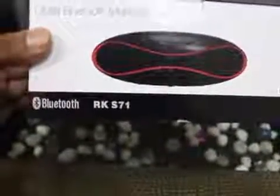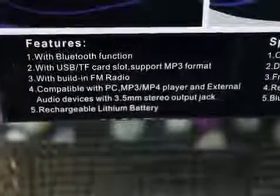The model number is RK-S71. This is the packaging — it looks neat, the kind you'd normally find with high quality speakers. It shows support for USB, TF card, FM function, stereo output, and auxiliary input. It also shows the speaker comes in four colors; this one is blue, along with the features and technical specifications.